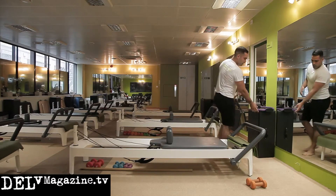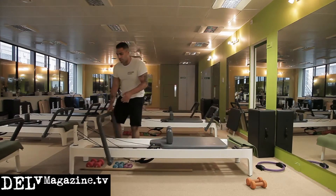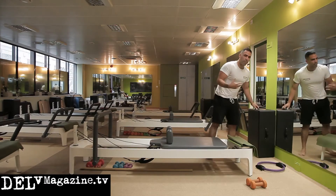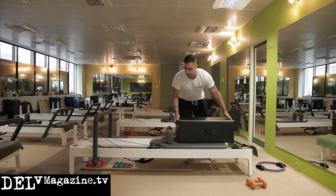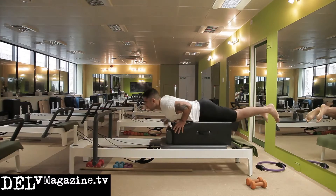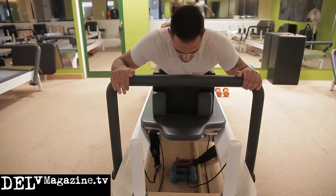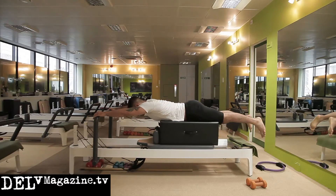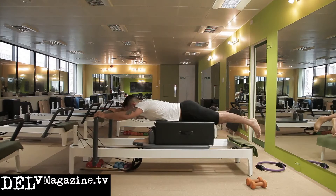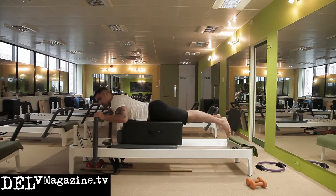Moving on to upper body — strong arms, again relevant for your punching. Taking the foot bar to the back and locking it in, adding a little spring for resistance so you get a feel for it as a real workout. Box on short side against the shoulder, back against the reformer, then pull wide. This benefits those who find wide-grip pull-ups quite strenuous. Chest is slightly lifted, working into the tops of the back and your lats, keeping the shoulder blades contracted at all times.